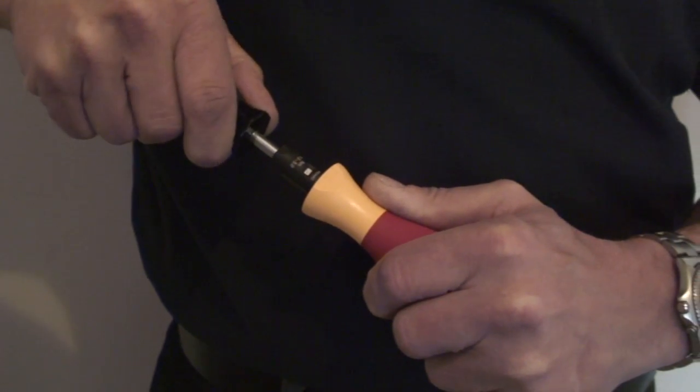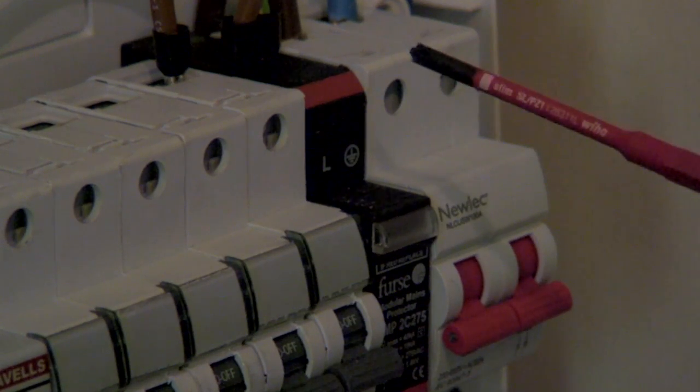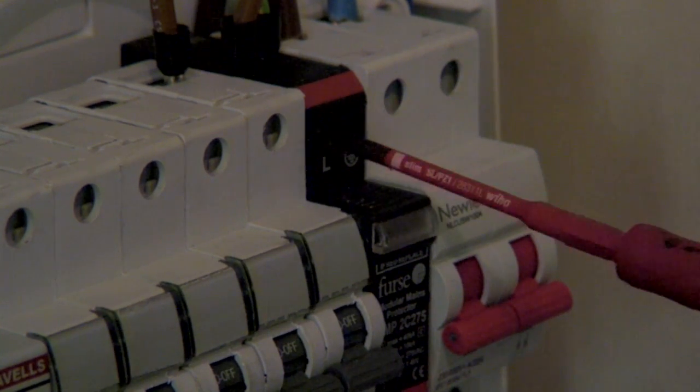And as you can see, this is very easy to do. Now to install the devices and tighten them to the correct torque. As you can see, the slimline design of the blade makes it easy to access the terminal.